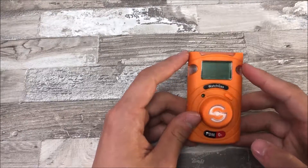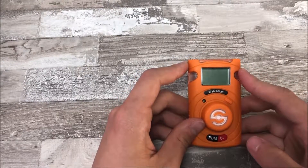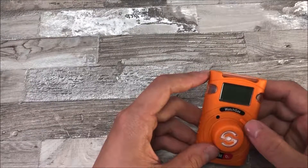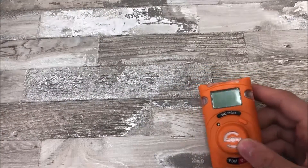Next up is the LCD screen, which can display all the information you need. Switching through displays can be done by pressing the small orange button in the middle of the device. With this you can go through some features of the product.